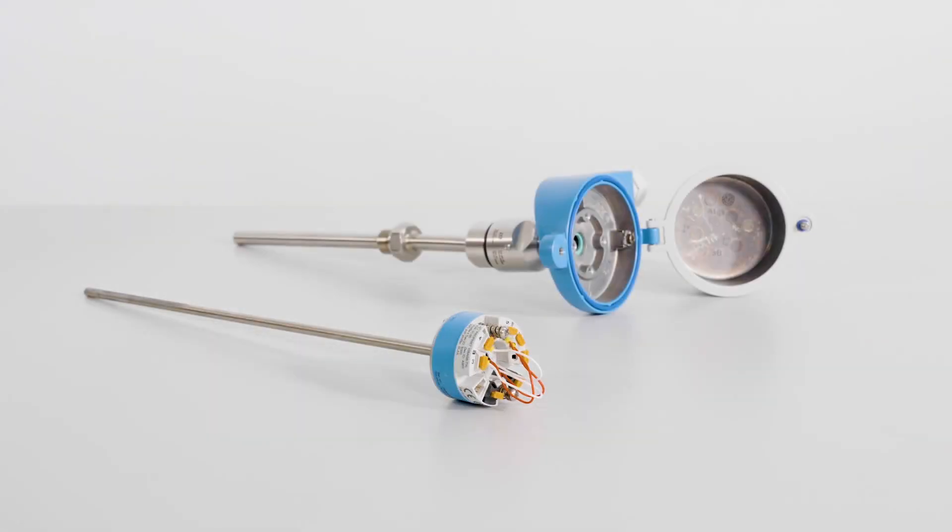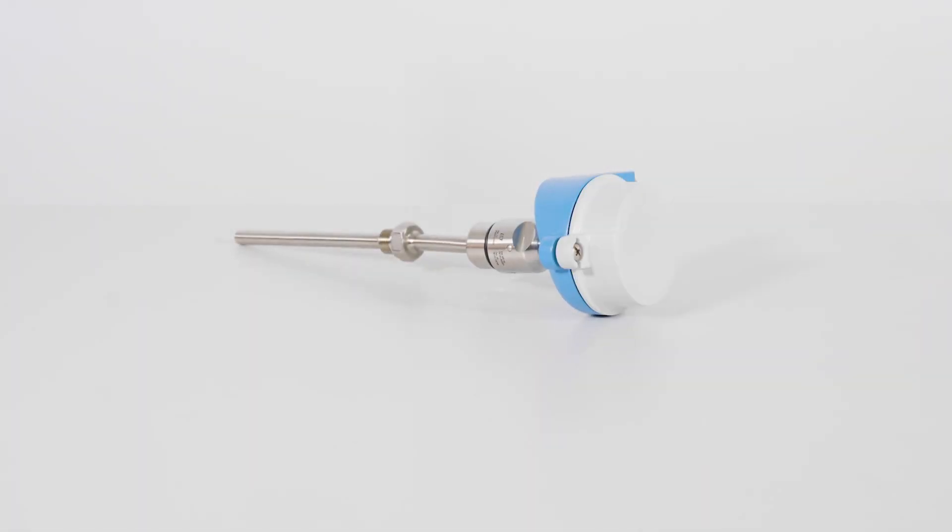All Endress+Hauser temperature transmitters can be easily integrated into all kinds of modular thermometers, also as a retrofit. Find out more on Endress+Hauser.com.